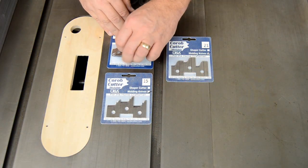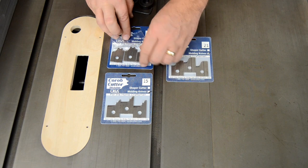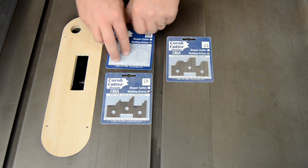The starter kit comes with three sets of molding knives: numbers 3, 15, and 21.